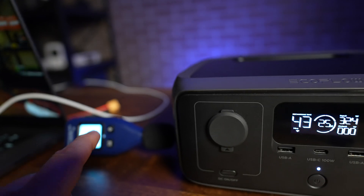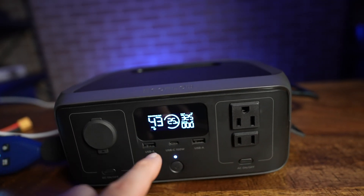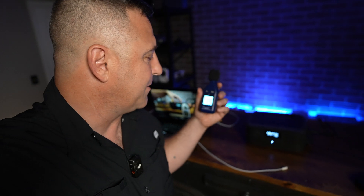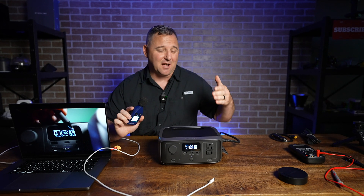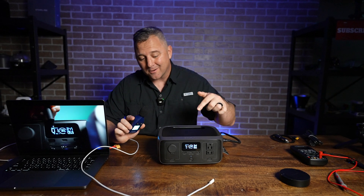It's almost impossible to get a good reading from this decibel meter because this power station is literally quieter than the ambient air in my studio. I can't even breathe without going over the sound of the River 3. The fan did just kick on after having it plugged in for a few minutes, so let me give it one more try to see how loud it is with the fan on. Unless I have a soundproof room, I'm not going to be able to make this area quieter than the River 3.